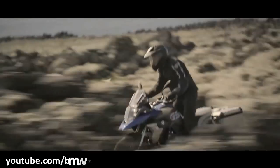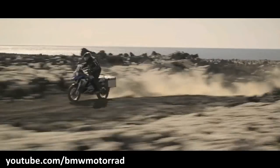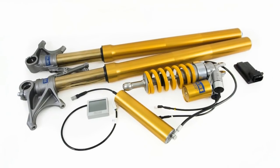So what is this semi-active suspension and how does it work? We are going to find that out in this video. But first, let's talk about why this suspension is called semi-active suspension.